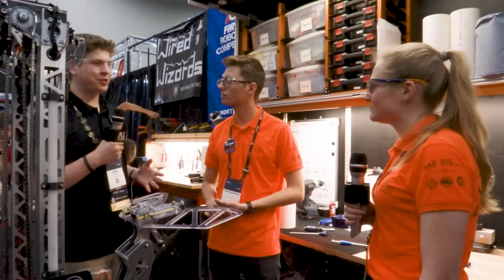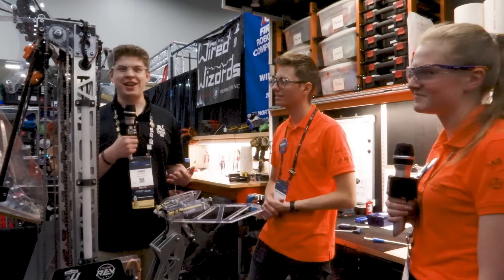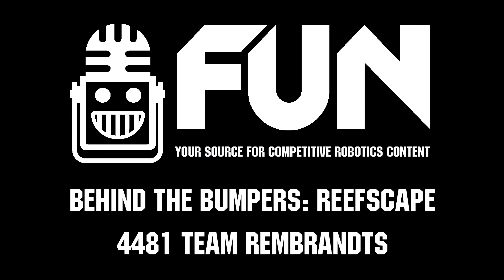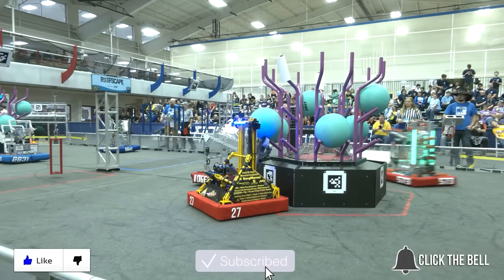Team Rembrandt, thank you so much for building an incredible robot this year and for taking the time to talk with us here on FUN. My name is James with the FUN Robotics Network — thank you so much for watching. Don't forget to like, subscribe, and click the bell to stay up to date on future FUN videos.